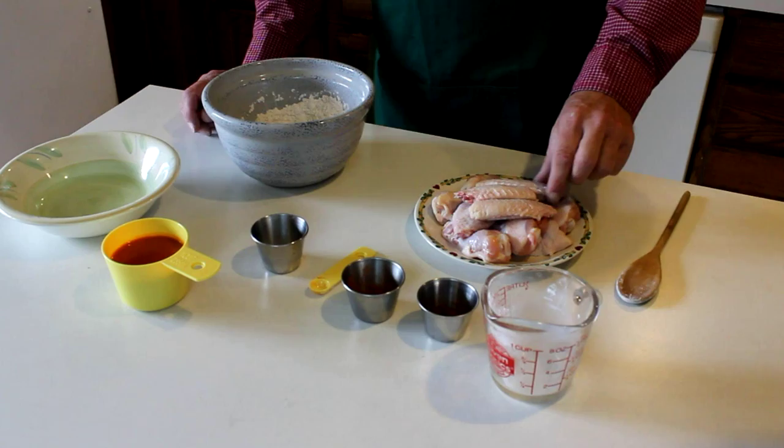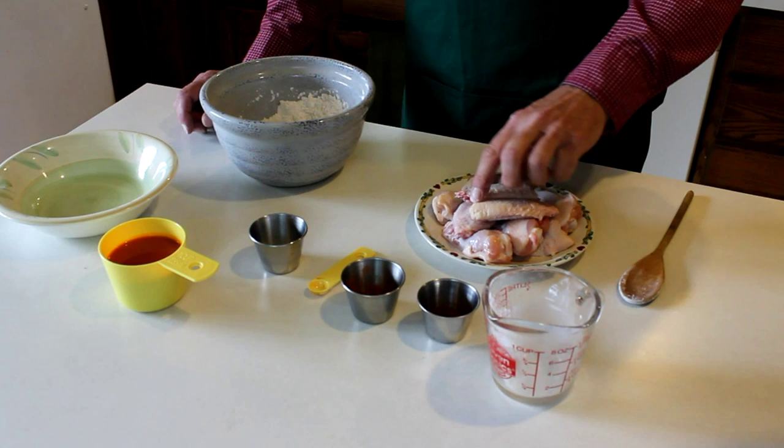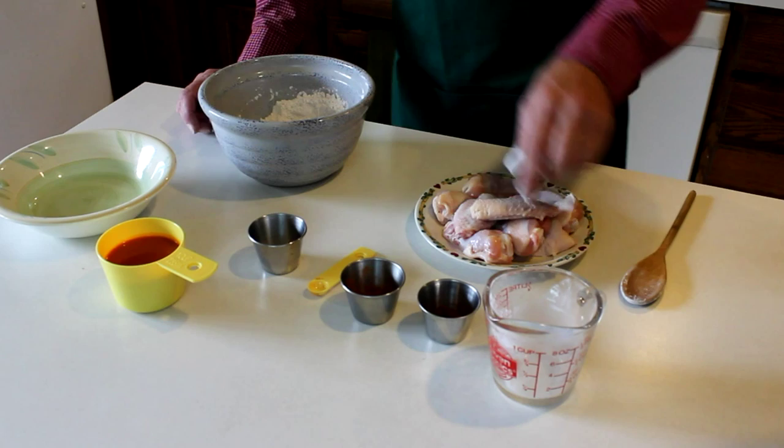Now you take your chicken and you just dip it in the flour. Swish it around a little bit. I know other people have different ways of doing it, but this is how I'm doing it, and you should do it too. Roll it up here. We're going to make about ten pieces out of this mixture.